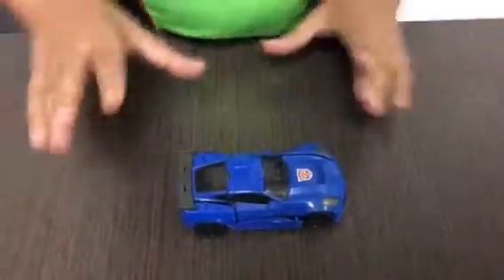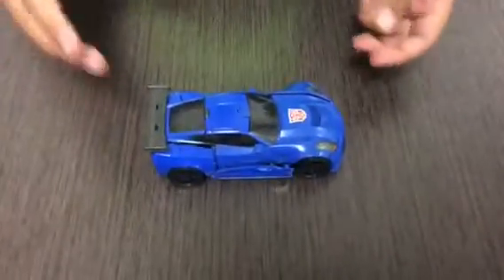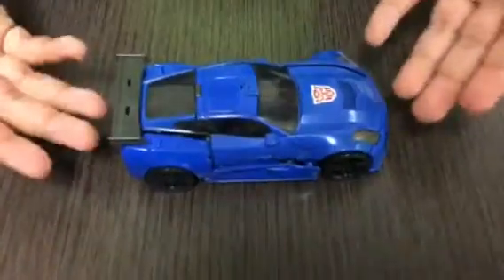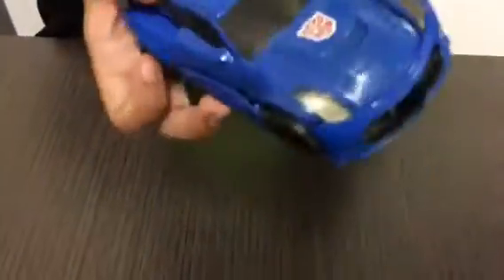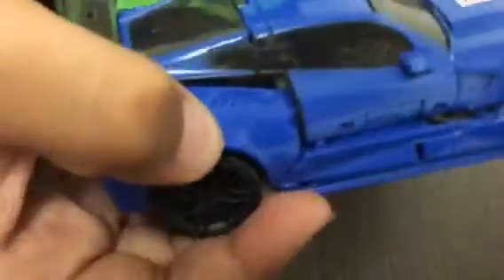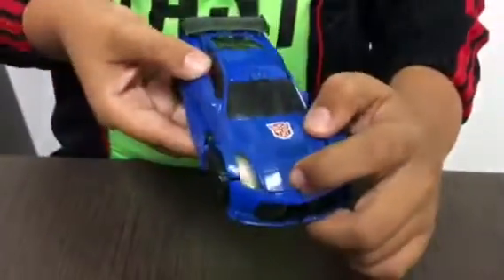Hello everybody, this is Zonac here. I hope you watch my other videos. Right here is Transformers Autobot Hot Shot. The car form is actually really nice and has details right here and also right here as well. Also on the front it has the car symbol.